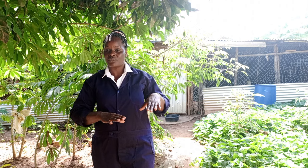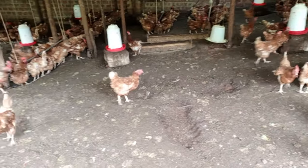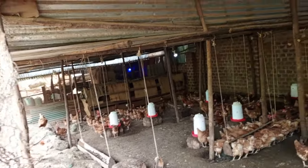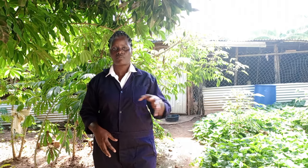Another thing you should know is that the floor of the house must be flat. If you look inside my farm, you find that it is kind of sloping, and this disturbs a lot, especially if you put in the beddings. When you put in the beddings, you expect them to be at the same level. But if the floor is slanting, all the wood chips get directed to one side, and the house ends up smelling on the sides that don't have beddings or coffee husks.